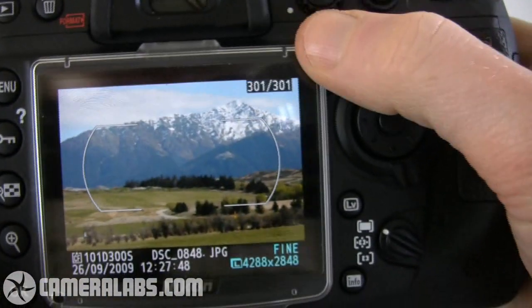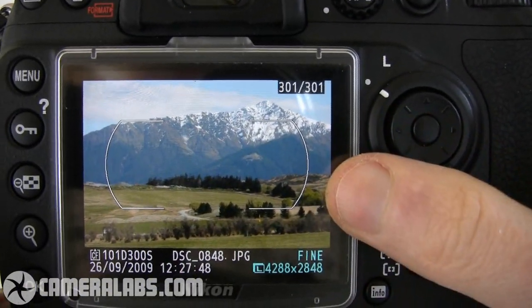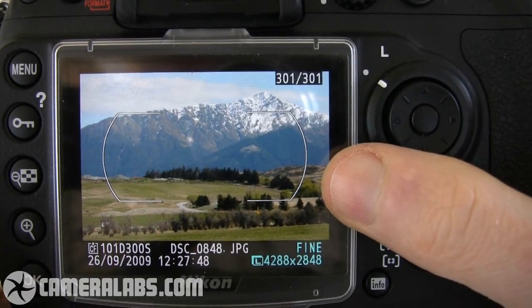Around the back of the camera, there's the same 3-inch VGA screen as before, which looks absolutely fantastic in use, whether you're playing back images, operating the camera in live view, or even just going through the menus.